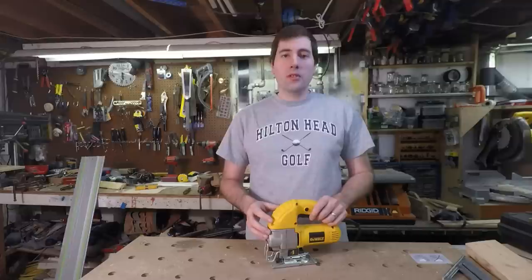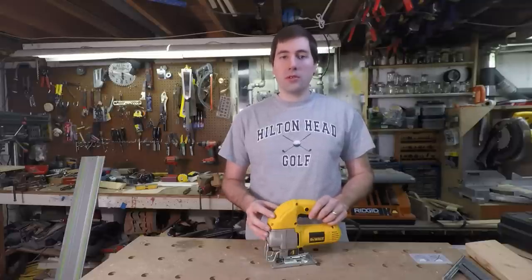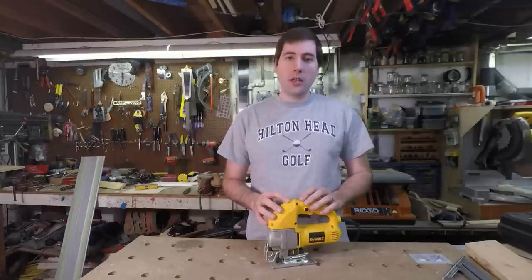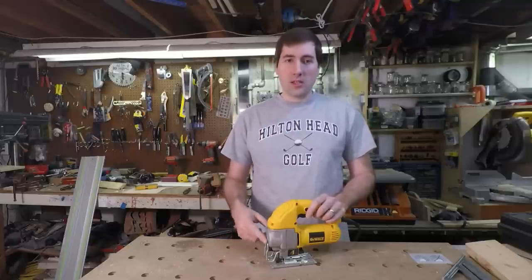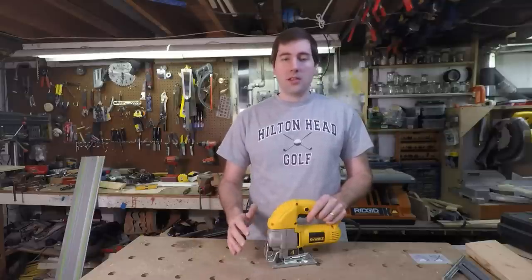The DeWalt DW317K Jigsaw Kit retails for about $100 and is widely available from Lowe's, Home Depot, or any similar store. DeWalt makes a more expensive version at $150 which has some added features that, while they may come in handy, are not really overly critical — things like a dust blower, a light, and a plastic covering for the shoe.